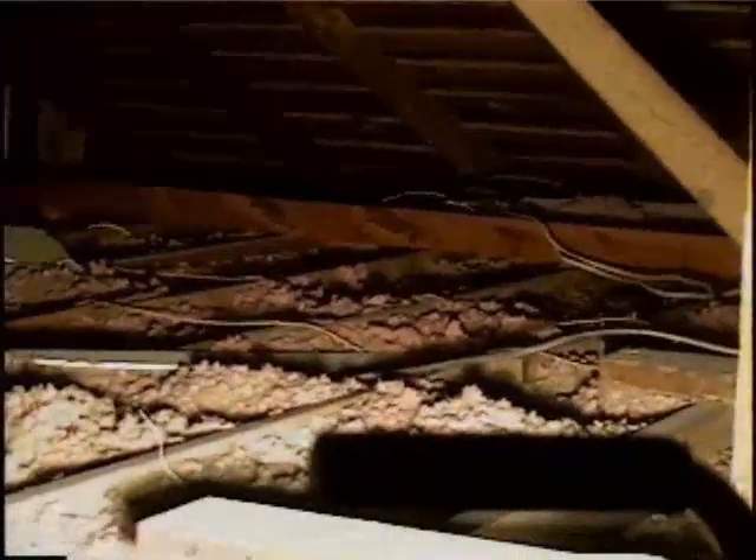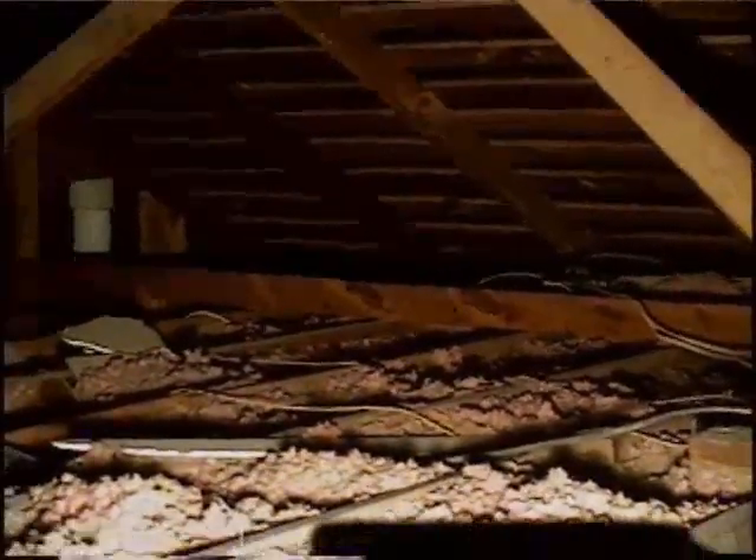We also have an attic fan up here, which we're not going to bother. The other reason we're putting an attic stair in here is for two reasons: one for storage, and one because we're putting an air conditioning unit up here.